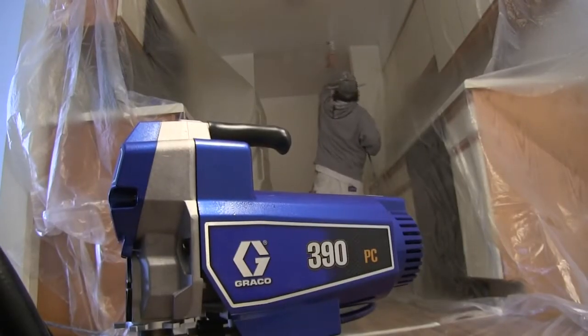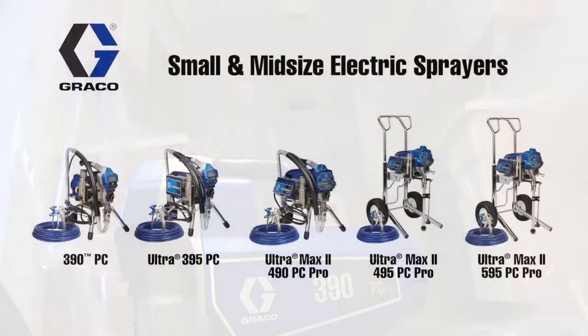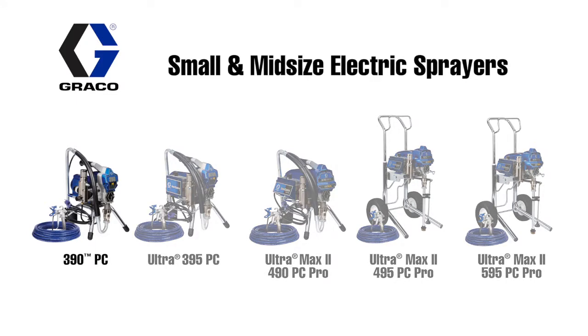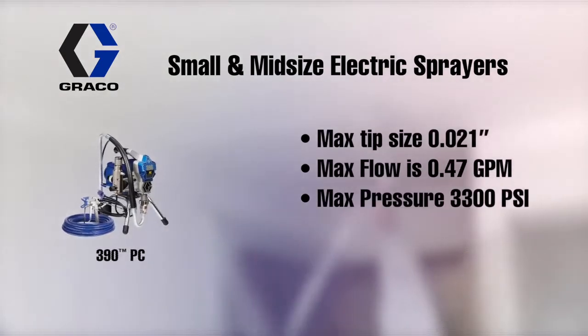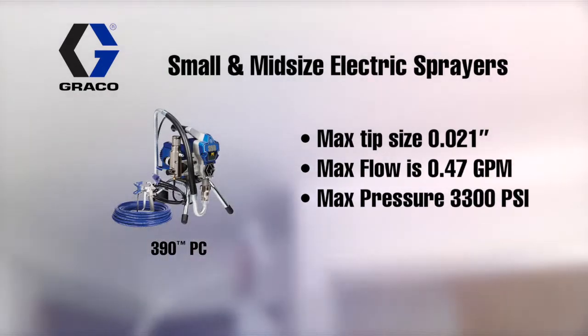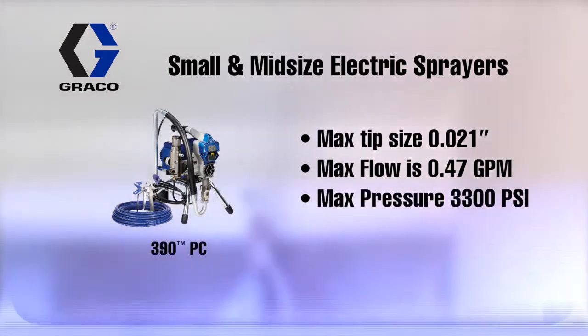Graco's Small Electric Series offers professional quality in a compact design. For the startup professional painter, a 390PC offers the best value in a quality small electric sprayer. Capable of spraying materials using up to a 21,000th tip size, the 390PC provides the quality finish expected of a Graco sprayer.